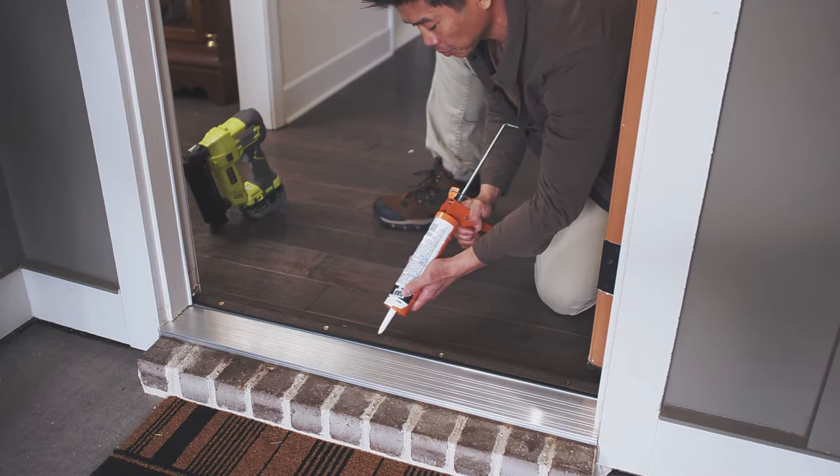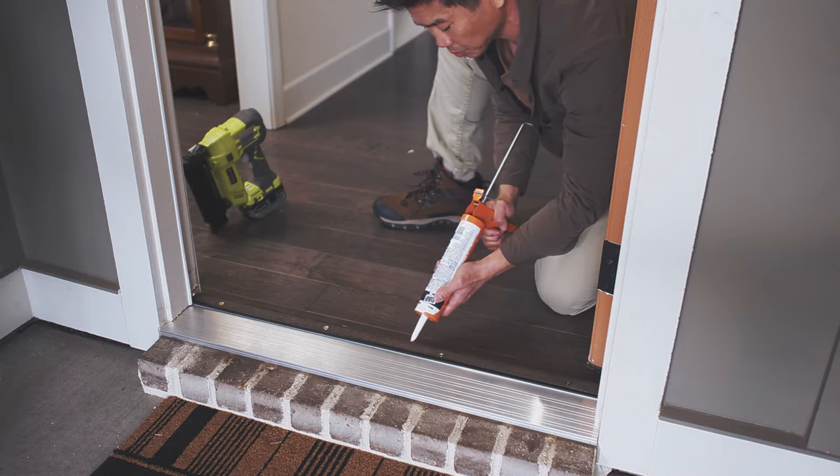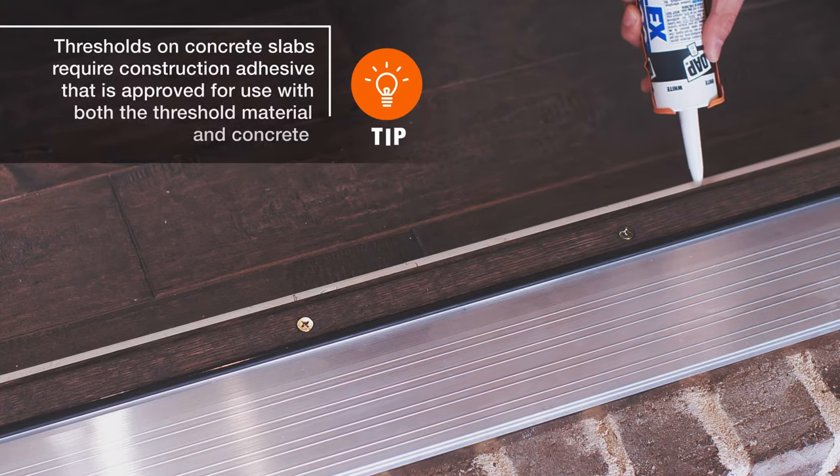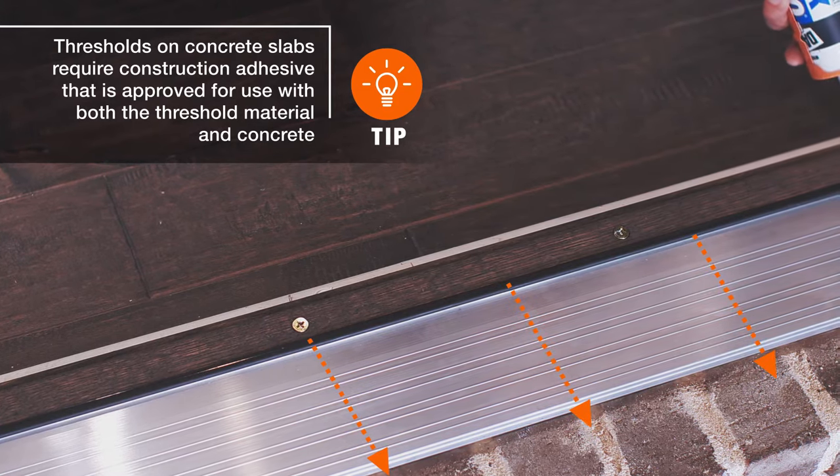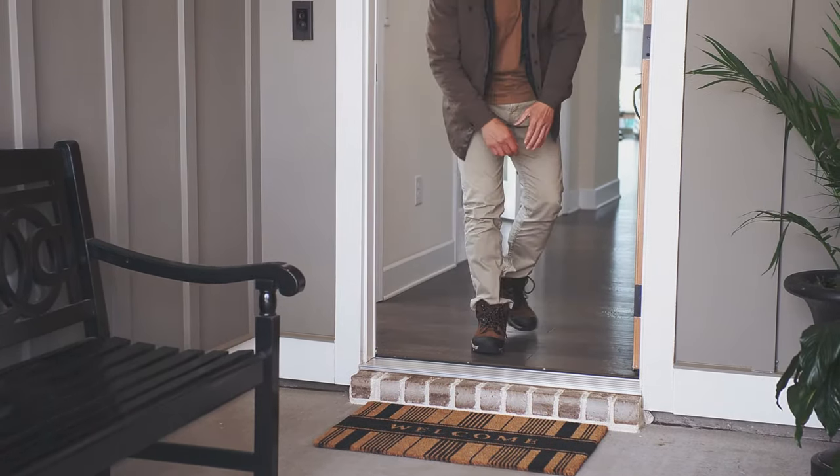Waterproof your threshold by laying a bead of caulk along the edge of the threshold. The threshold should slope slightly away from your home so that water will not pool at your doorway. Now you have a new and beautiful exterior threshold.